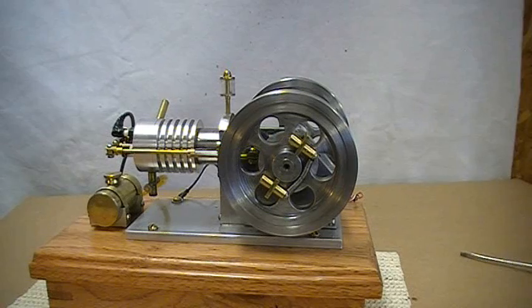For this run, I've removed one of the springs, so I've got just half the spring force that I had before.